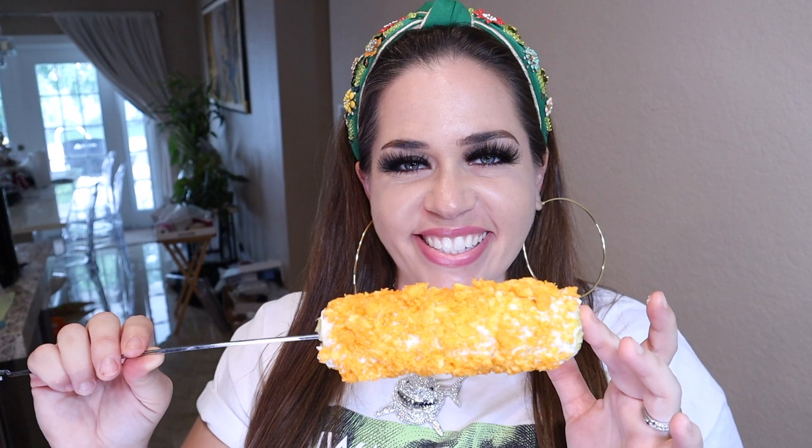Okay, taste test time! Yo, it smells like Cheetos — it is so delicious. This is fire! This has the sweetness from the corn, the cheesiness from the Cheetos, the salty garlicky creamy sauce — this is so freaking bomb. Let me know how it turns out if you guys try it. There's no way you can mess this one up and you will not be disappointed.